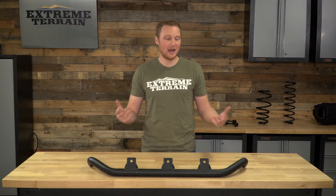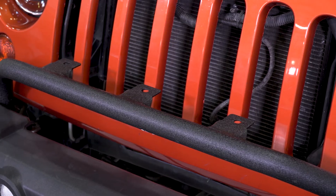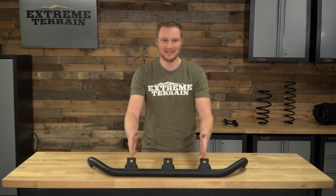You can mount two or three lights, however many you'd like. If you do want to mount an LED light bar onto this mount, chances are the mounts aren't going to line up exactly with these tabs and you are going to have to do a little bit of fabrication, but that's going to be the case with any one of these bars.